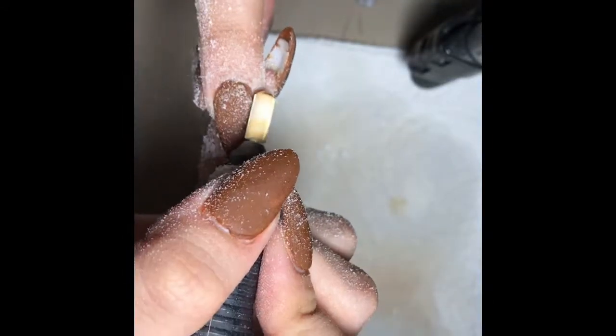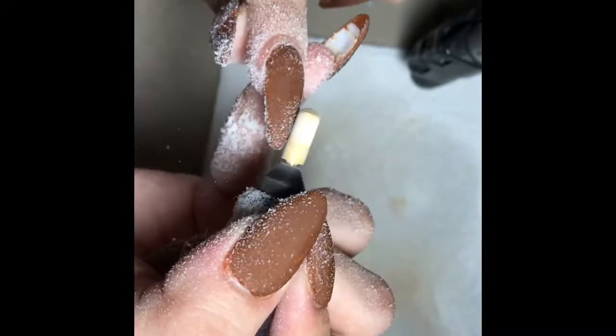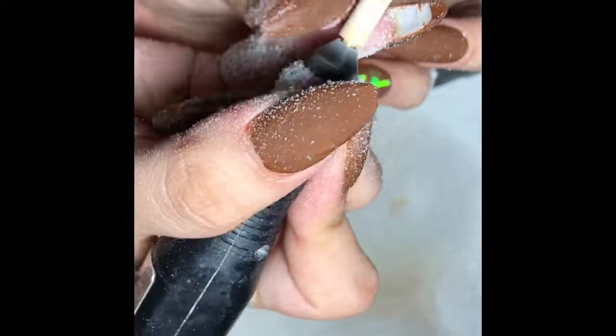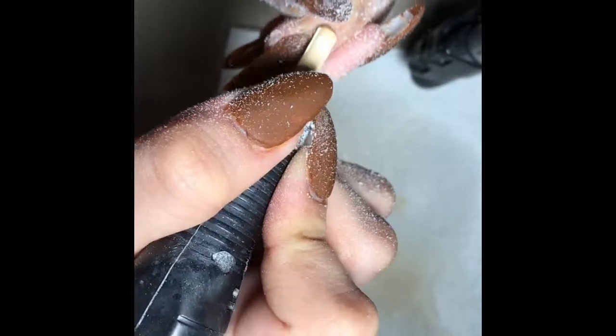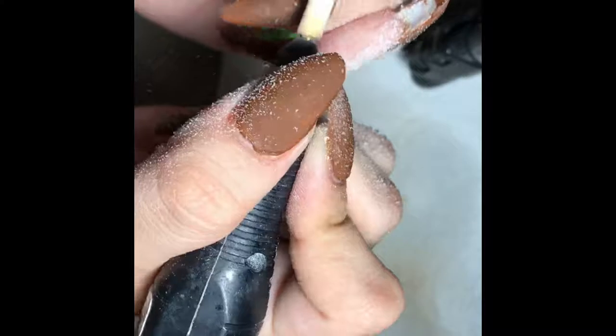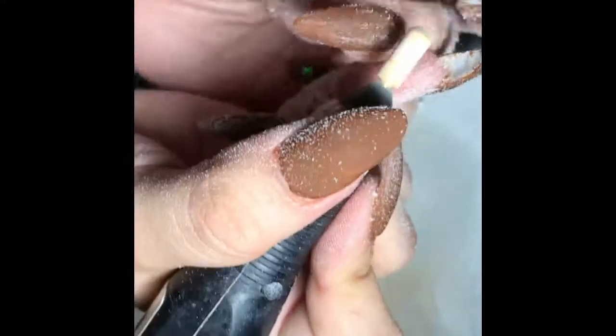Now I'm using my carbide bit — my fine carbide bit. I do have a coarse one which I use after the fine bit, but if you really want to remove bulk, I suggest using a fine carbide bit. Trust me, it works miracles — you don't have to file like crazy, it comes off really fast.